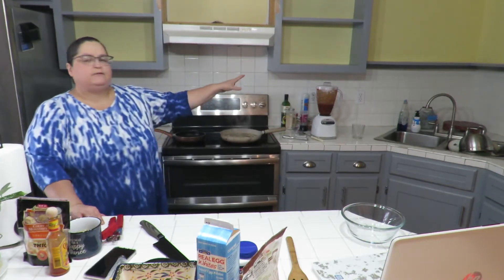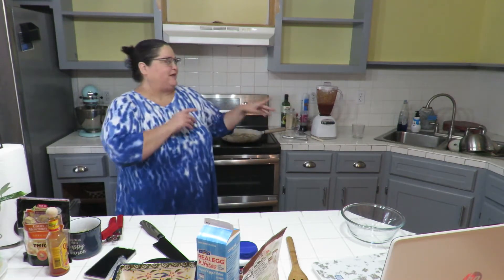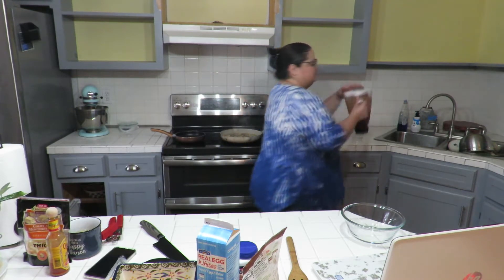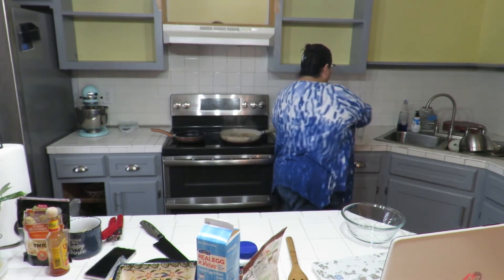I've blended up the tomato sauce. I added chili powder and paprika. To my chicken I had added salt, pepper, garlic powder, and cumin, and I also seasoned my sauce with those same spices. So that's my enchilada sauce now. Let me show you — I think it looks pretty good. I don't want to tilt it too much and pour it all over the place.